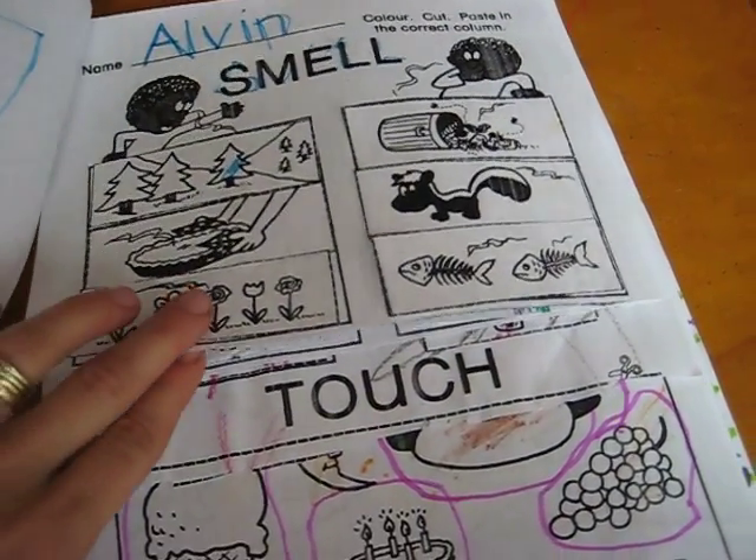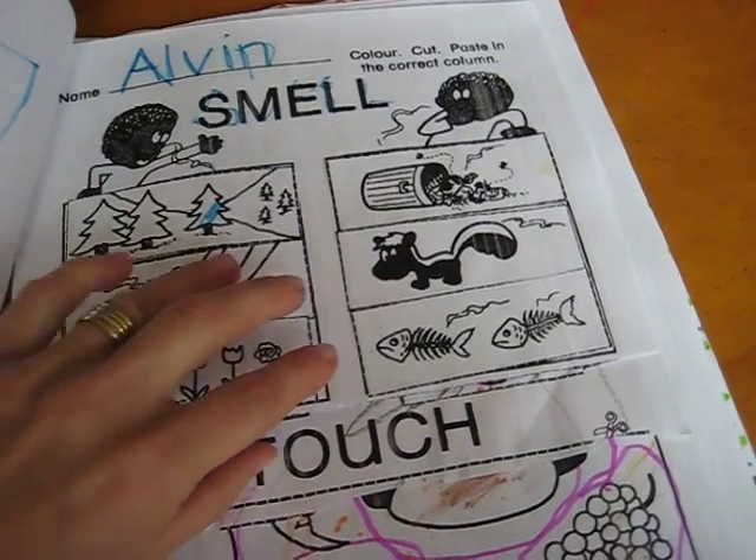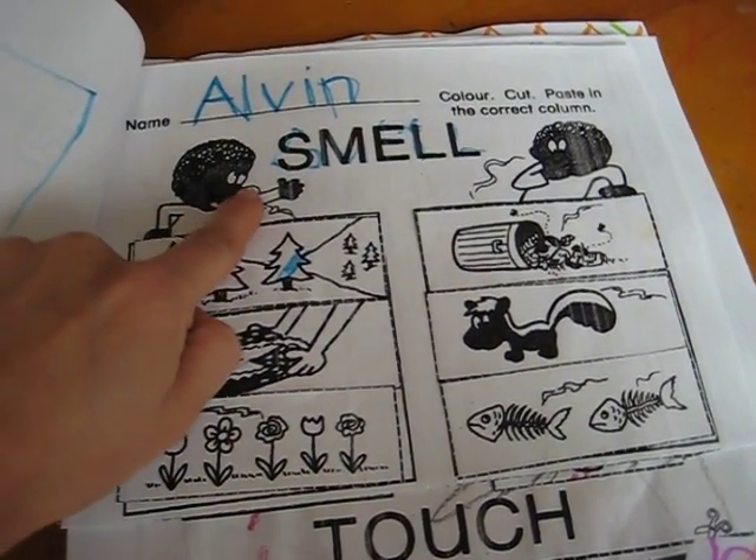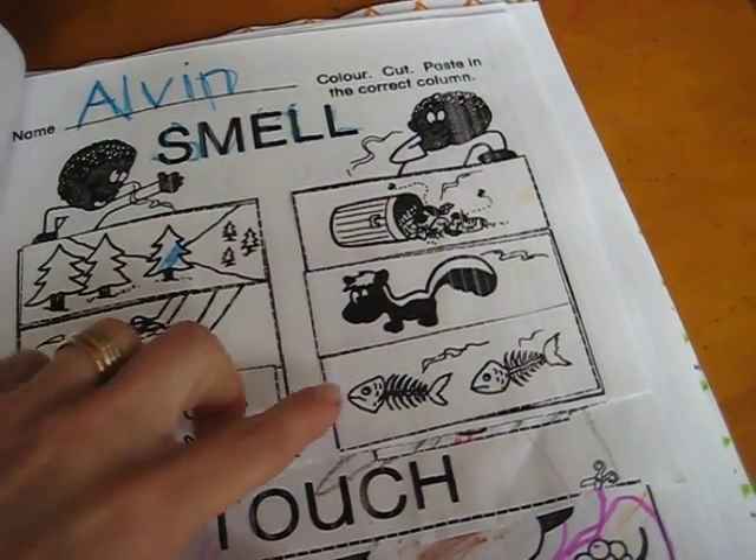Smell — again all these little pictures, they had to color them and cut them out and put them in the right place. These are things that smell nice and these are things that don't smell nice.